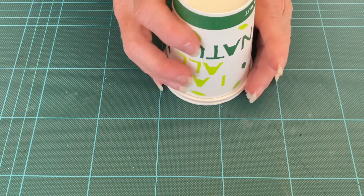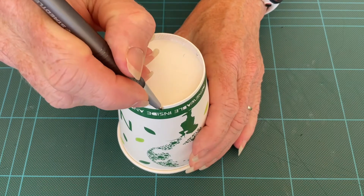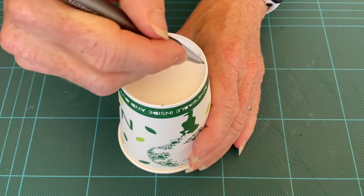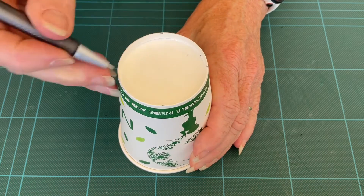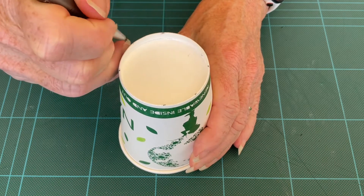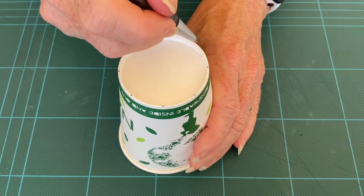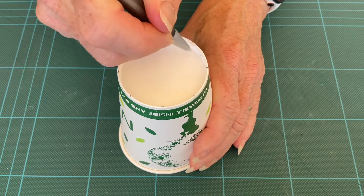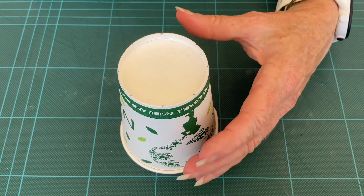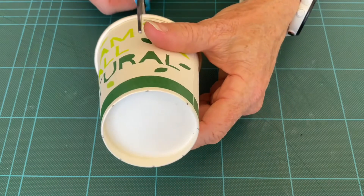Make a start just by using one of the cups. Make some marks on the top — these are going to be your cut lines. Make them as evenly spaced as you can, eight in total. Now take your scissors and cut to the edge, but not fully the whole way through.